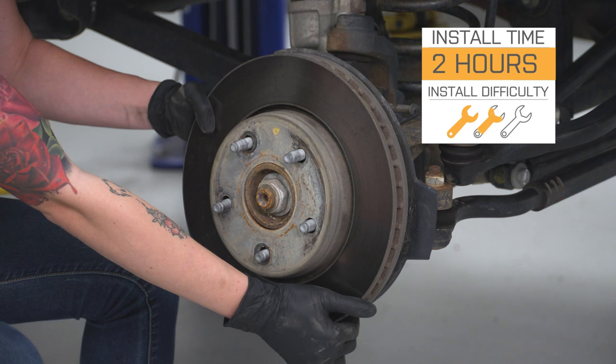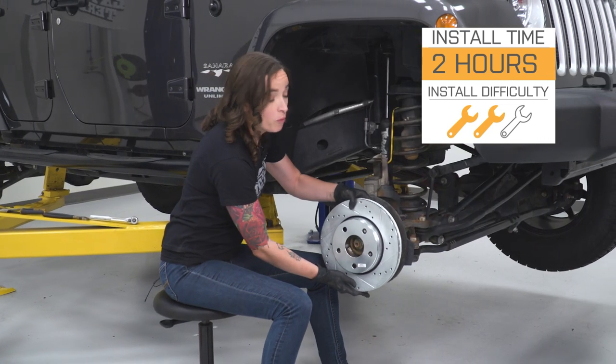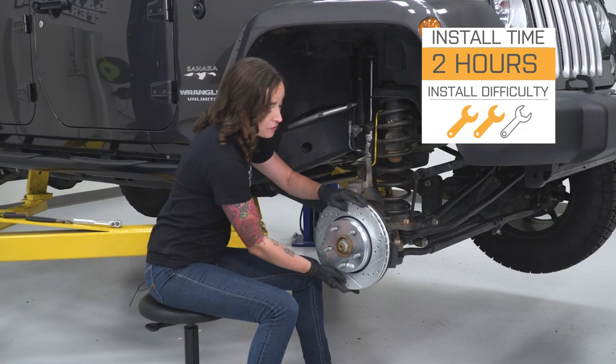I'm giving this install a two out of three wrenches. It can be done in approximately two hours with basic hand tools. All right, let's jump right into our install.